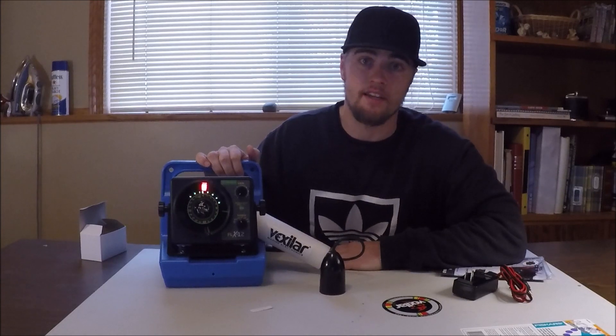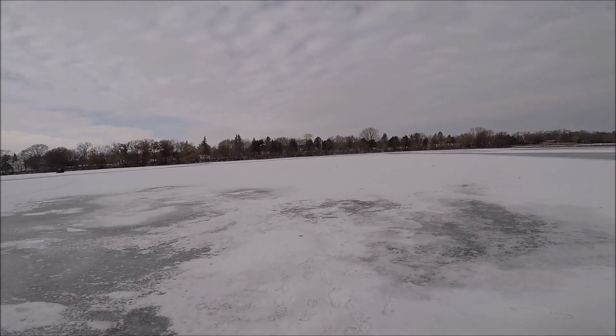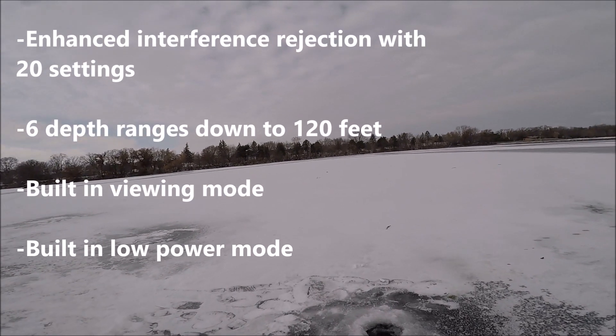I'm gonna take it out to the lake and really see what it does, so stay tuned. I'm gonna put some specs right here on screen just to give you guys some more information about the product and the Vexlar and what all the features it can do.